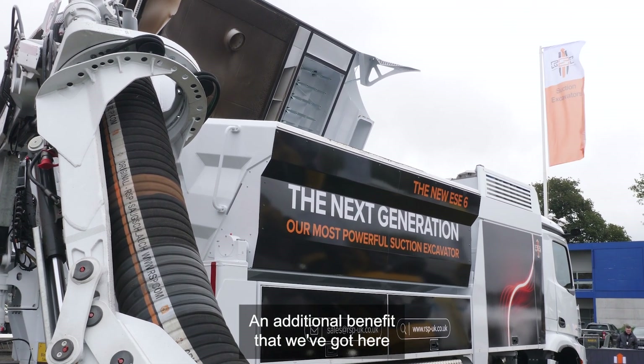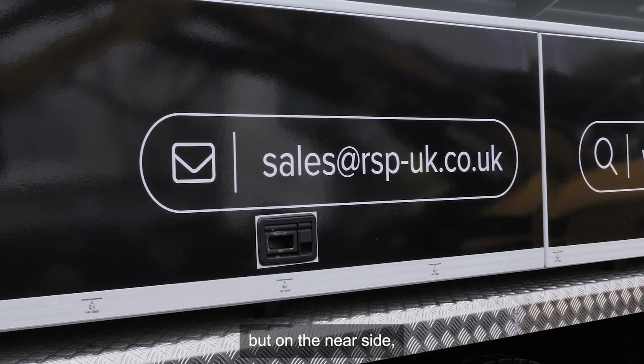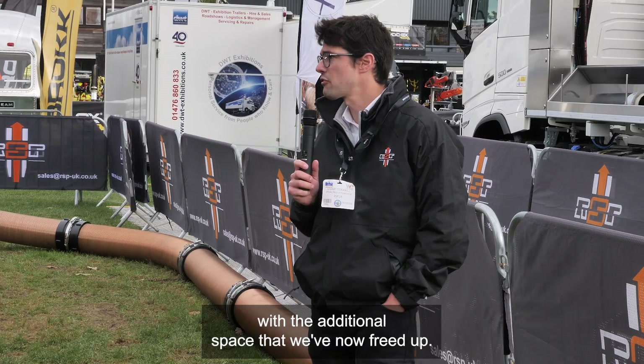An additional benefit is that we've got tool lockers on the driver's side as we always have on RSP machines, but on the passenger side we also have an additional tool locker with the extra space that we've now freed up.